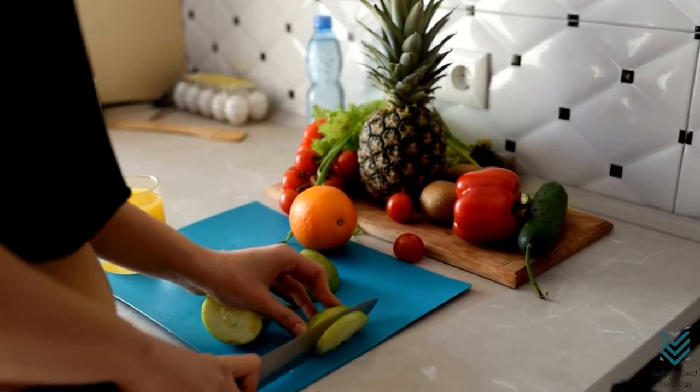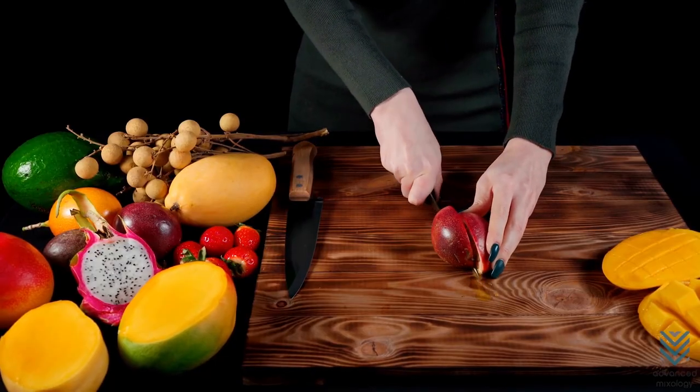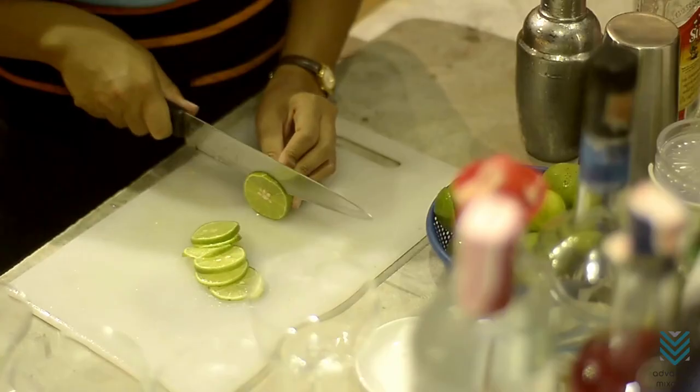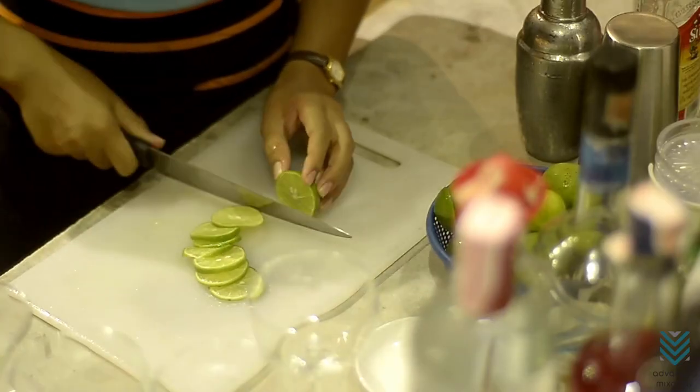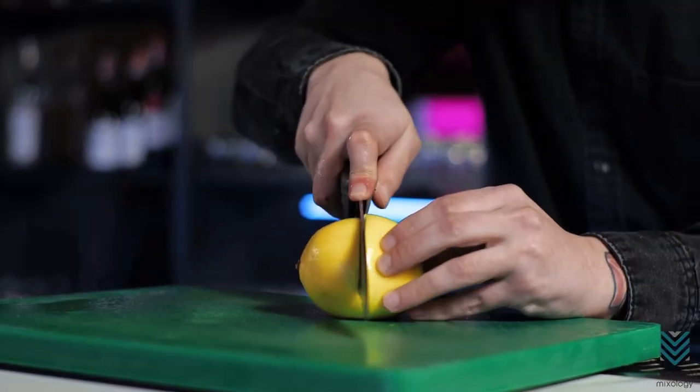Price. You don't have to spend a fortune to find the perfect cutting board, but you do need one that is both affordable and durable. With so many options available, it's important to know what your budget should be for this purchase, how much use you plan on getting out of it, and which material best suits those needs.